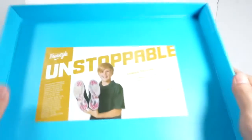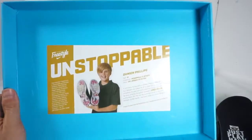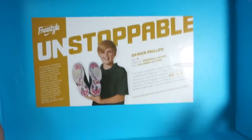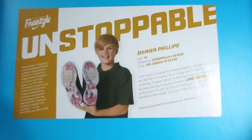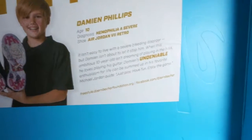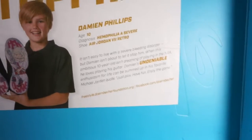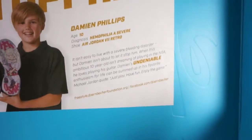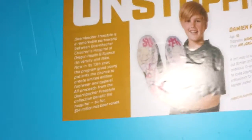The inside lid of the box tells Damien's story. Damien Phillips, age 10, was diagnosed with hemophilia — a severe bleeding disorder. This shoe is dedicated to him. When this ambitious 10-year-old isn't dreaming of playing in the NBA, he loves playing guitar. Damien's enthusiasm for life is summed up in his favorite Michael Jordan quote: 'Just play, have fun, enjoy the game.'